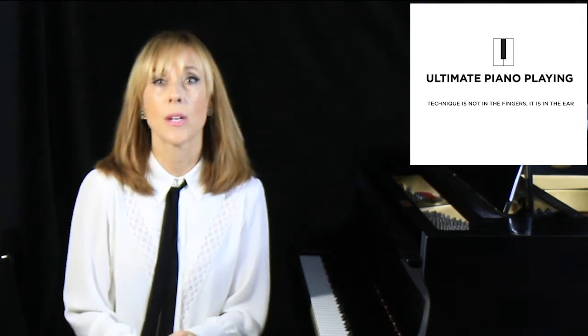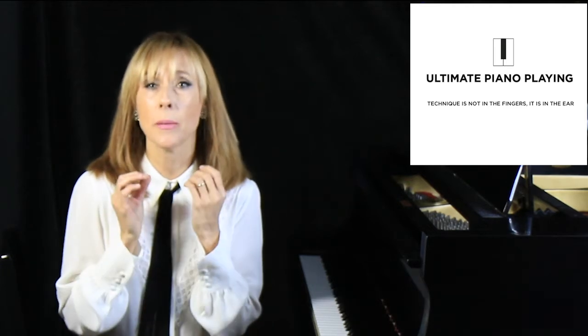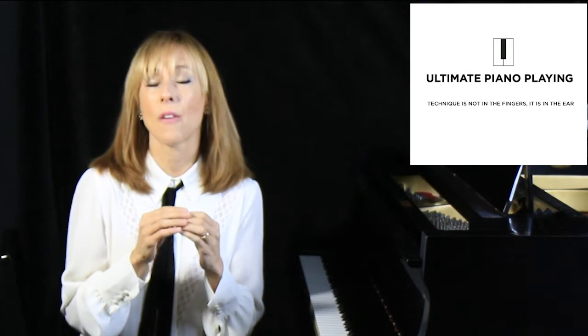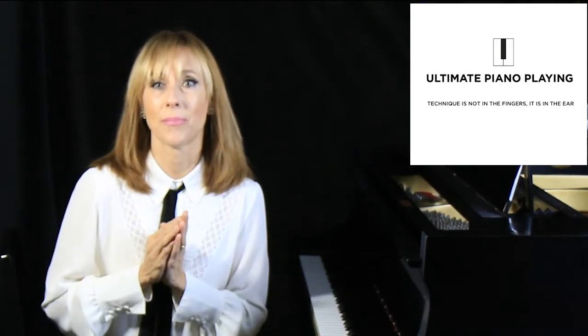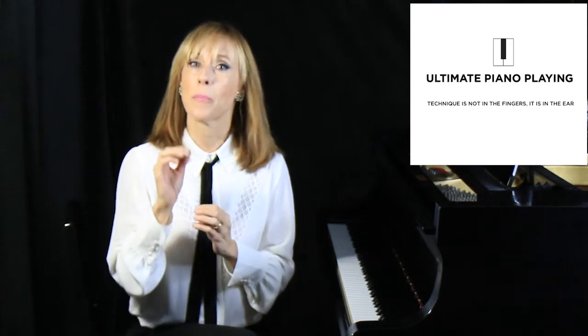I'd like to share with you an approach — an approach that will melt away any pain in your playing and open up a vista of unknown potential in your artistry.